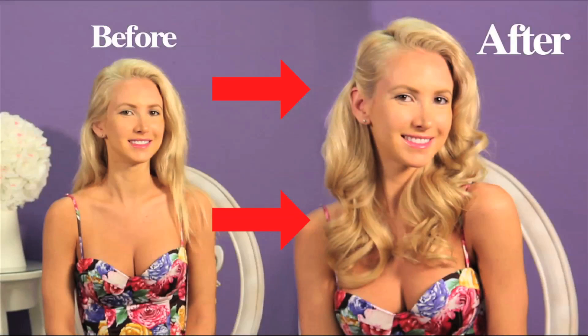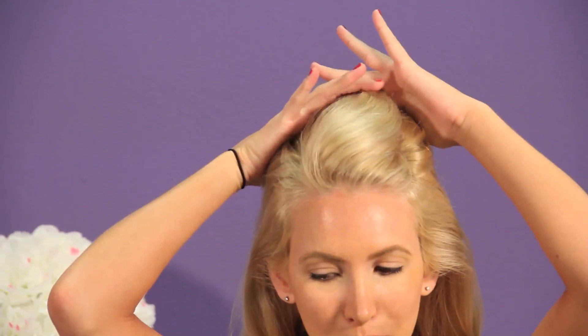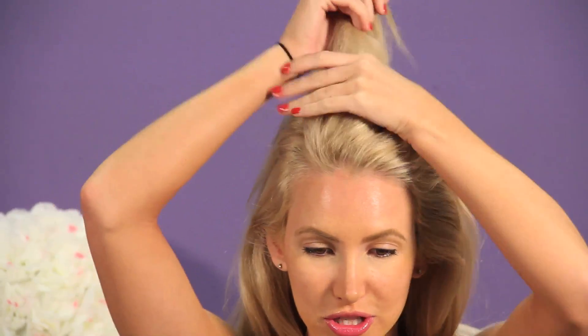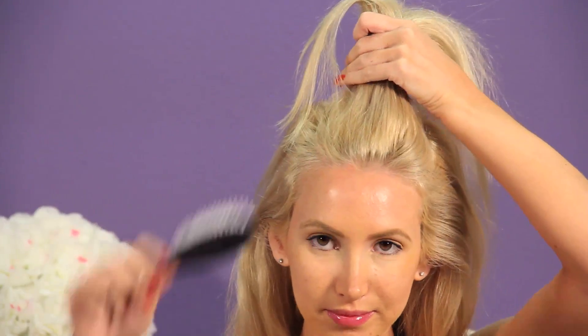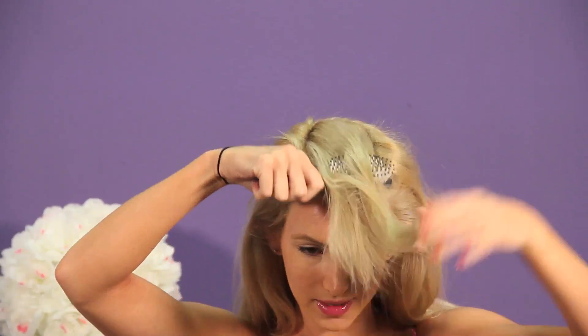We're going to start with some clean hair because clean hair always works the best. The first step: we're going to do the faux hawk area, and you just kind of part it. I use my fingers — you can use a tail comb, whatever works best for you, whatever you have at home. Just separate your hair and do a little faux hawk area. Make sure you have your comb nearby, you're going to need it.